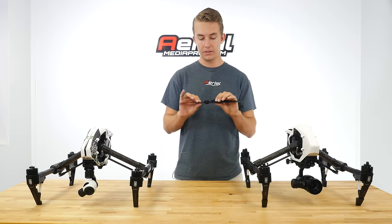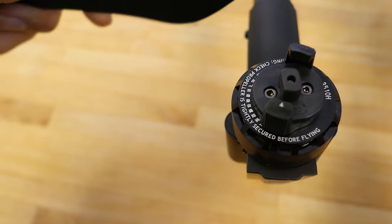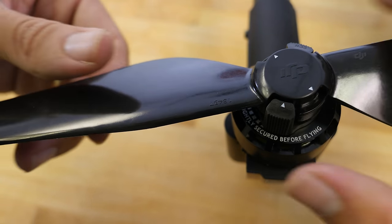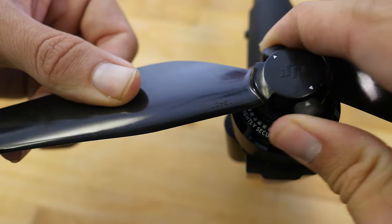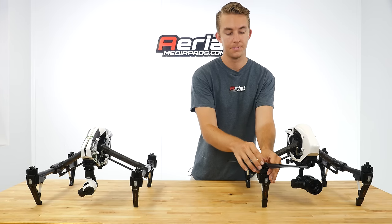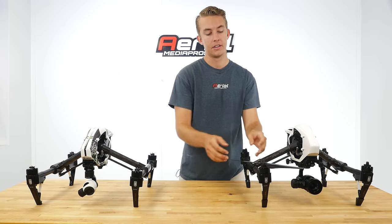On the propeller, there's a new keyed insert — you simply line that up, press into place, and then turn the mount instead of the propeller. You turn the mount about 45 degrees and lock it in place. It's really secure.